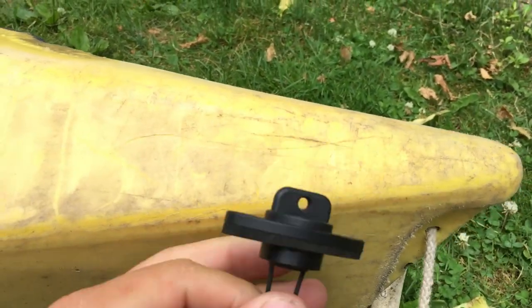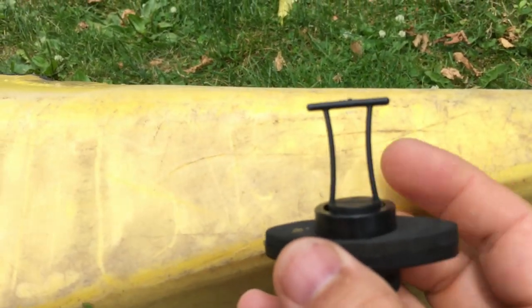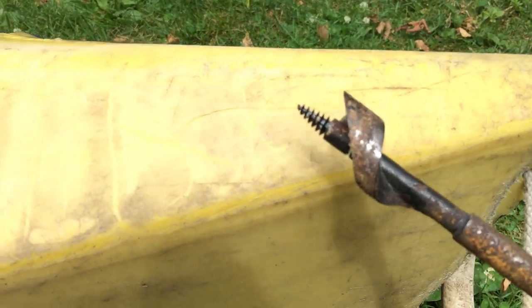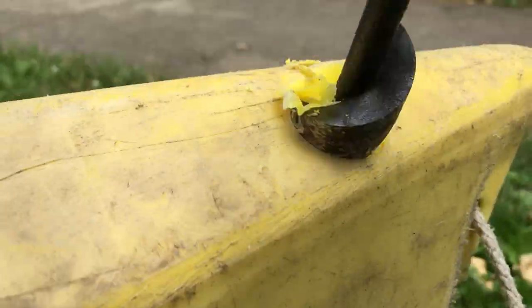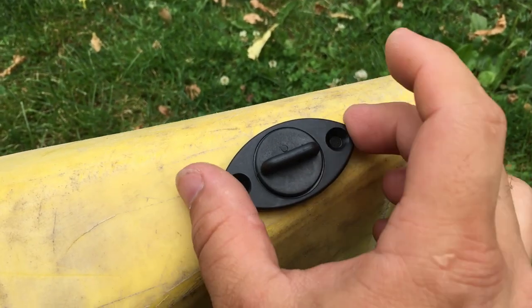I've got the piece and I'm going to put it about right there. I want to make sure I'm still on a flat surface. The diameter of the hole here is roughly 7/8 of an inch. I happened to find an old wood bit that works perfectly, and since this is plastic it works just fine. So let's go ahead and get it in there.